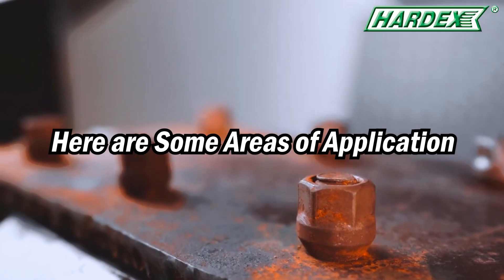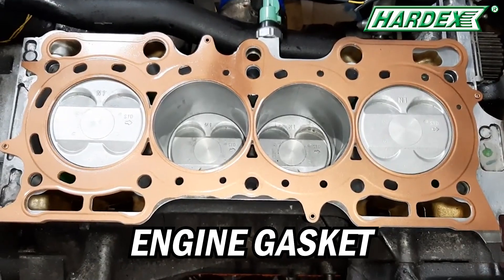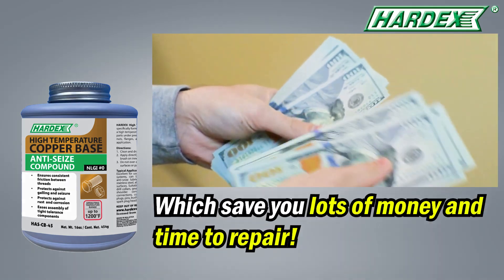Here are some areas of application, such as bolts and nuts, flanges assembly, and engine gaskets. After applying our anti-seize, it helps ease disassembly without welding, which saves you lots of money and time to repair.